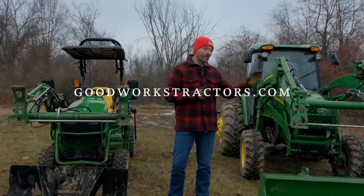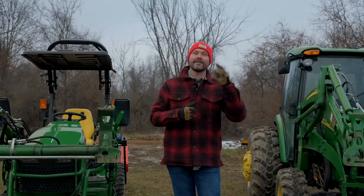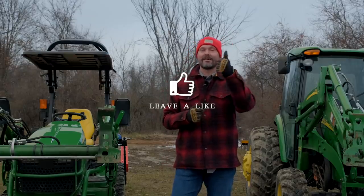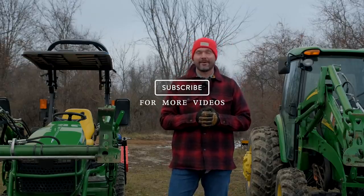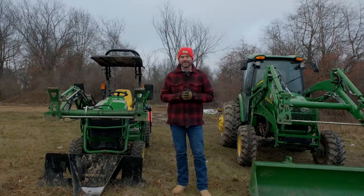We sell tractor attachments and ship them all over the country. Check out GoodWorks Tractors if you want something for the front end loader or the three-point hitch — we can help. If you enjoyed today's video, I'd love a thumbs up and hit that subscribe button below to see more. Thanks for taking the time to stop by, and until next time, stay safe — we'll see you soon.